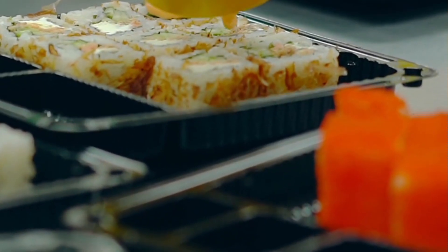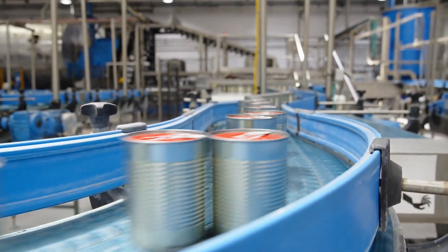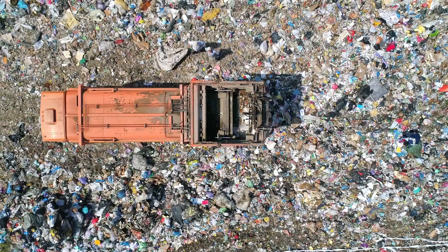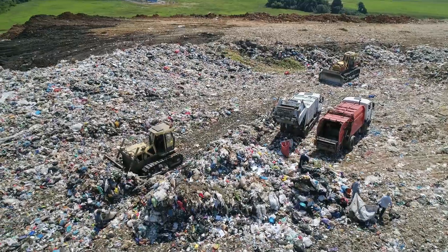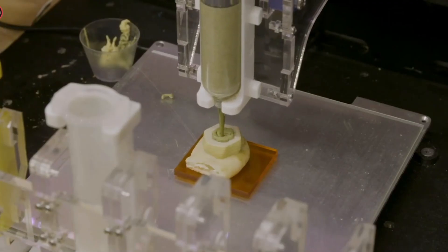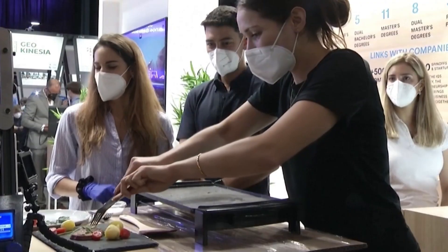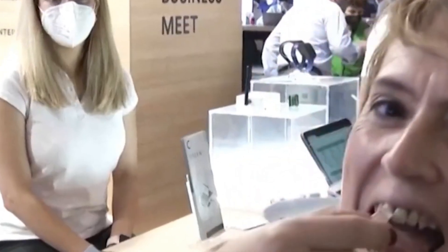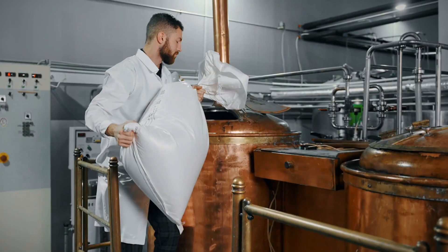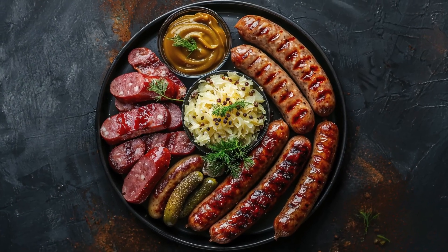Traditional food production has its problems — tons of waste, high costs, and a growing demand for meals that cater to specific diets. All that wasted food ends up in landfills, releasing methane, a greenhouse gas even worse than carbon dioxide. So finding a smarter way to make food isn't just trendy — it's necessary. With AI and data-driven nutrition plans, 3D food printing could change the game: custom meals at scale, without the waste or inefficiency of traditional methods. Imagine a world where every meal is tailored exactly to your body's needs — 3D food printing could make that a reality.